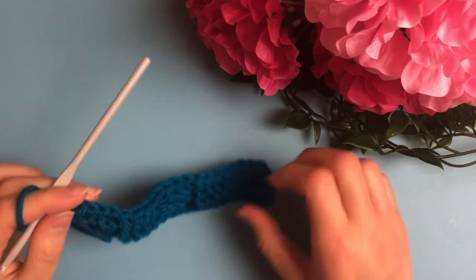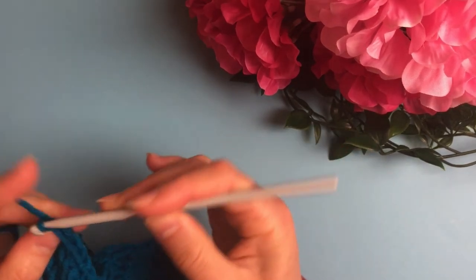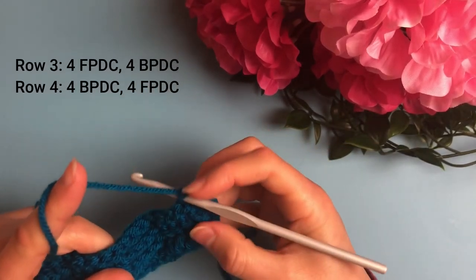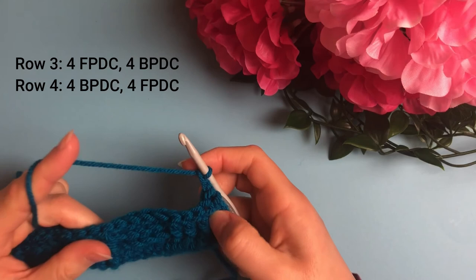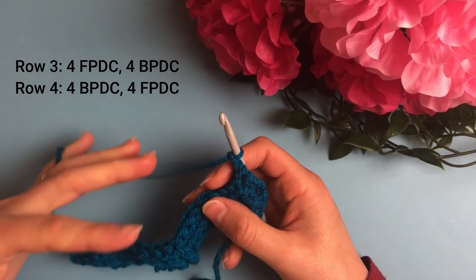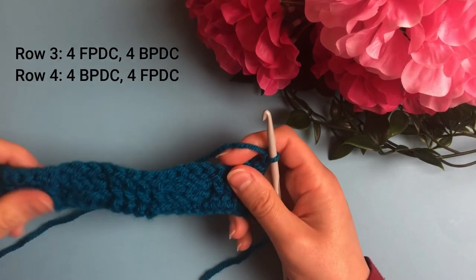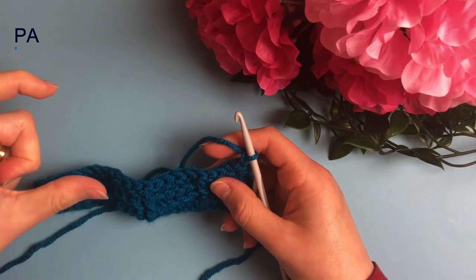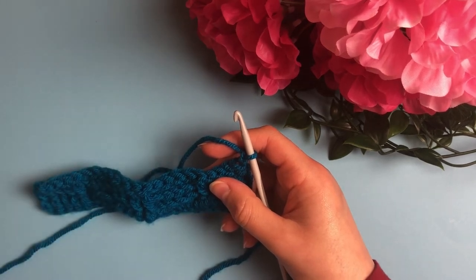For rows three and four, simply repeat rows one and two. For row three: chain 2 and begin with four front post double crochets, then four back post double crochets across. For row four: begin with four back post double crochets, then four front post double crochets across. Don't forget — in the last stitch always do a double crochet.